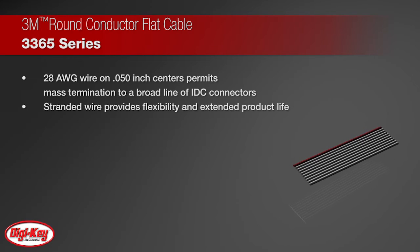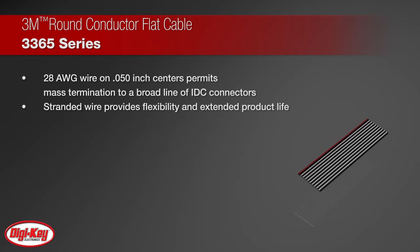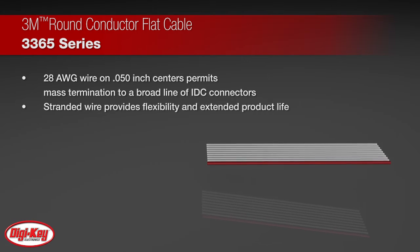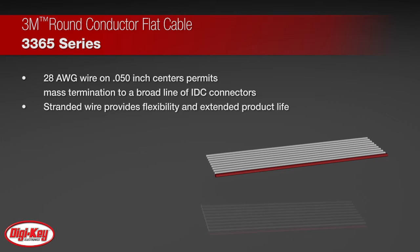This cable provides seven conductor stranded wires with a polyvinyl chloride insulation jacket. Stranded wire provides flexibility and extended product life. This Round Conductor Flat Cable is zippable for branching or discrete termination.